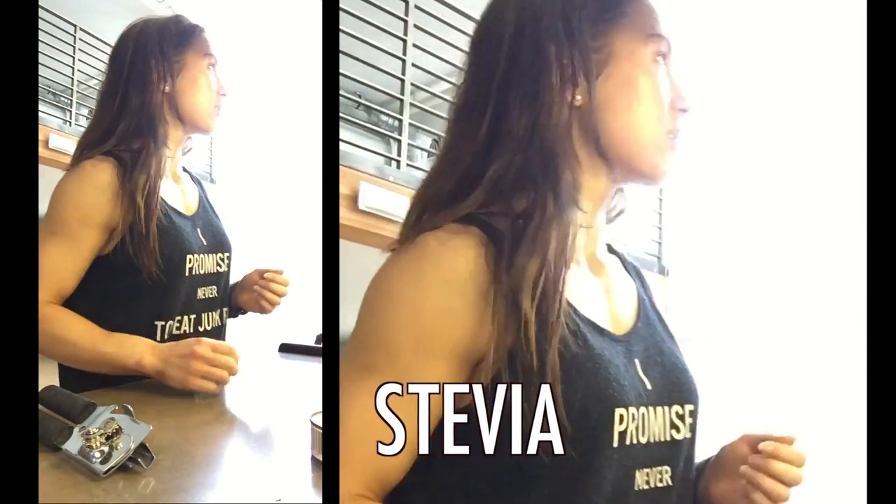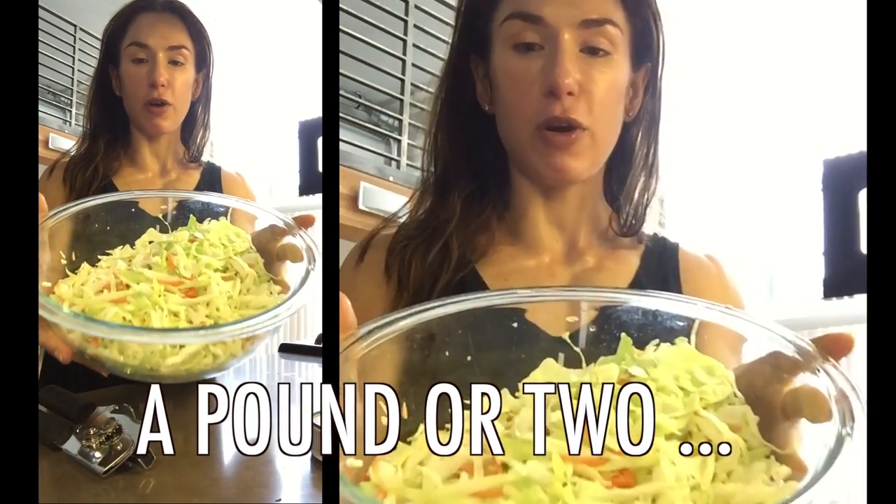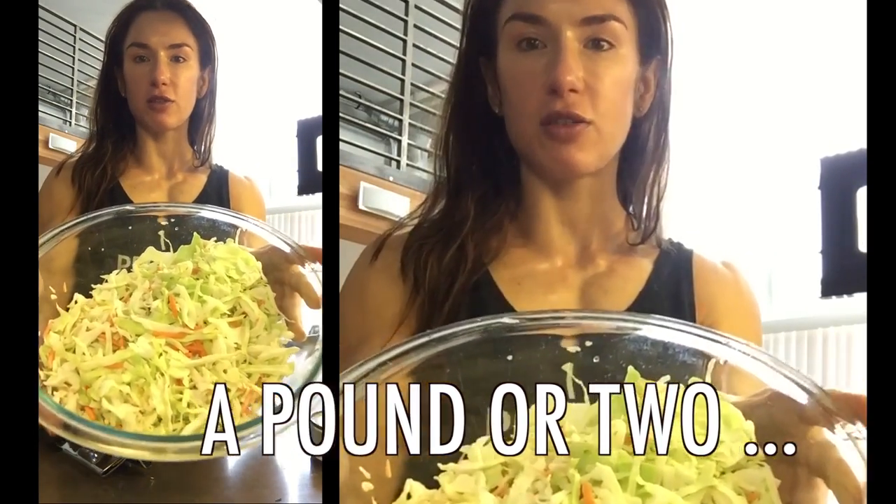So what I do is I microwave a pound or two of cabbage in the microwave for three to four minutes. So it looks like that — moist and not crispy.